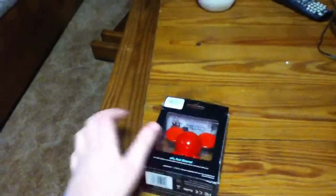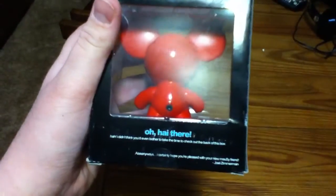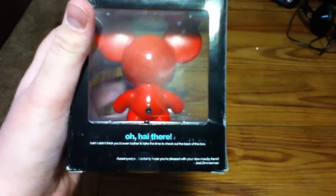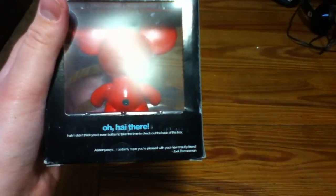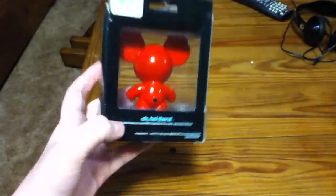So that's kind of funny, I guess. We're back — oh hi there, I didn't think you'd even bother to take time to check out the back of this box. Anyway, I certainly hope you're pleased with your new mousy friend, Joel Zimmerman. And that's what that says right there.